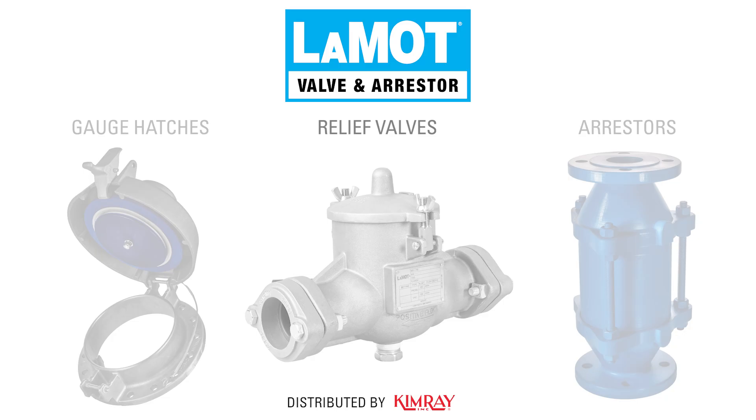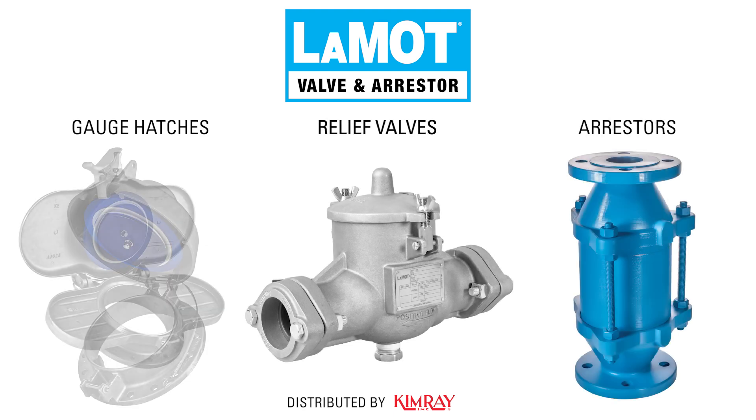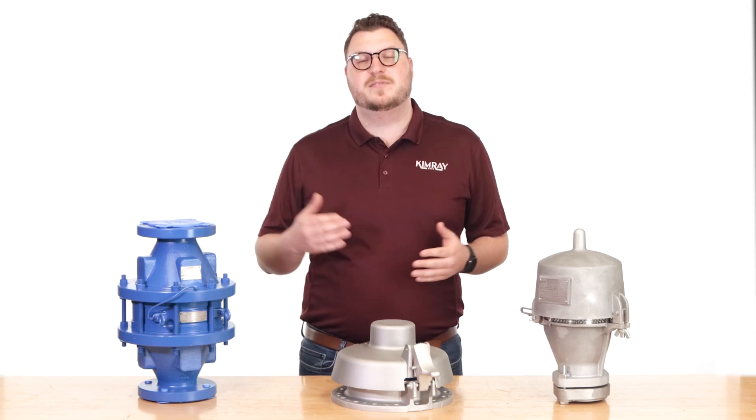LaMotte Valve and Arrestor high-quality hatches, relief valves, and arrestors are simple, reliable solutions that protect storage tanks from potential hazards like excessive vacuum, overpressure, and flame transmission. Let's take a brief look at each of these solutions.